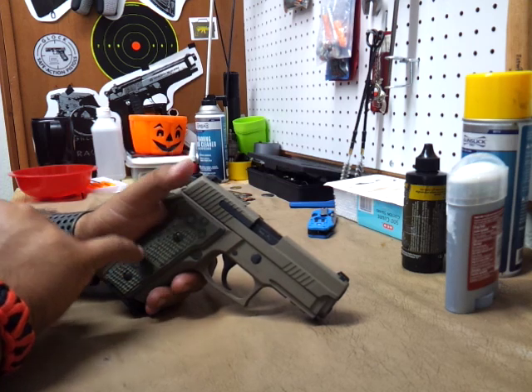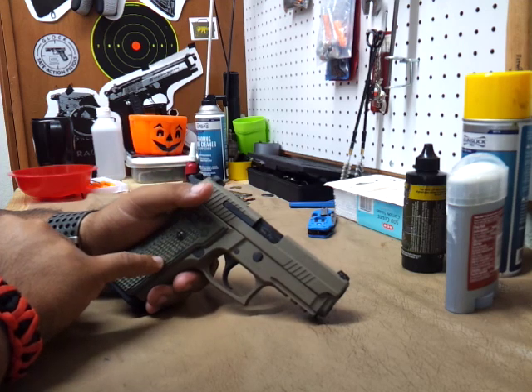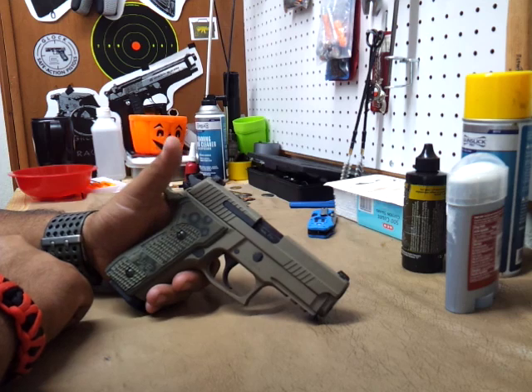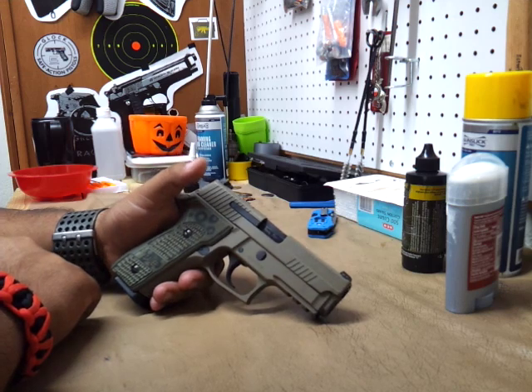You don't have to aim low or aim high. I was probably shooting around 10 yards — maybe not even 10, maybe 7, something like that. But it was shooting right on for me. I didn't shoot anything further than that. I don't think I need to practice for any really long shots.